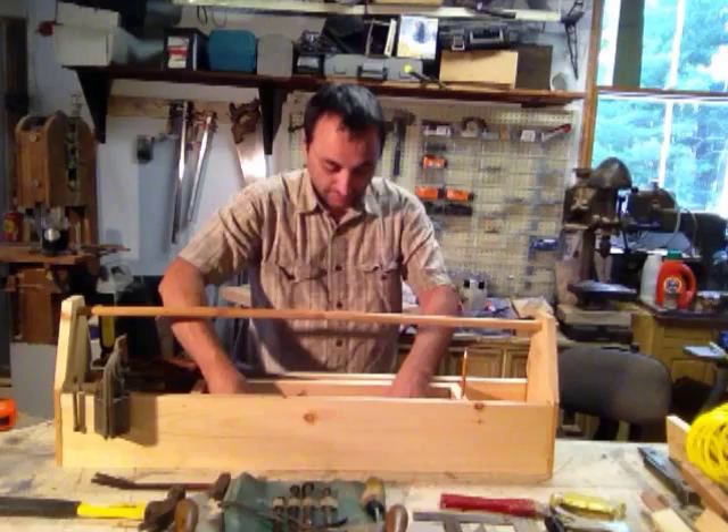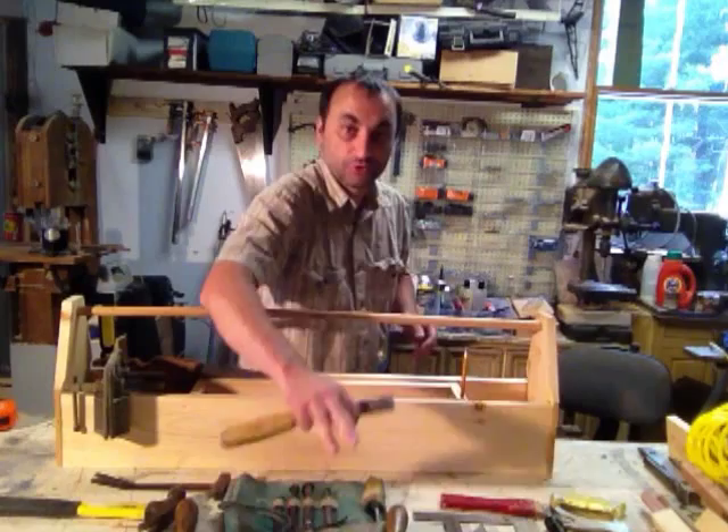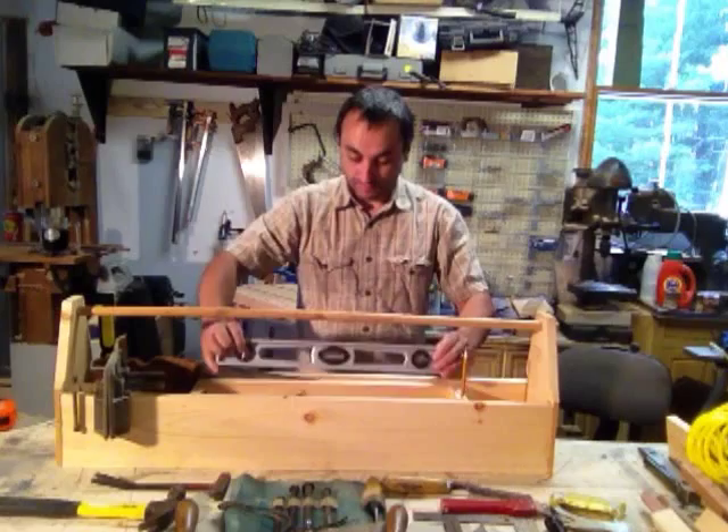I've got a bigger chisel that I use quite a bit right here in the shop for different things. I don't have it with the regular chisel set because those are really sharp and I try to keep them protected. This one I use for banging around, glue, whatever. And of course I've got a level in there — it fits right in there nicely.